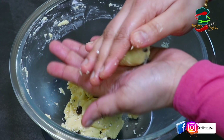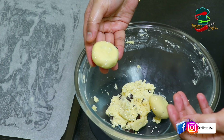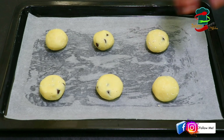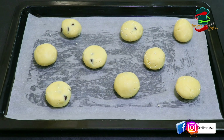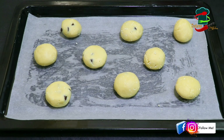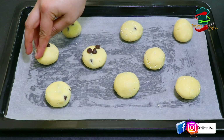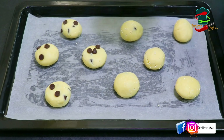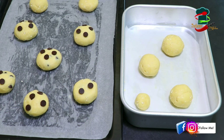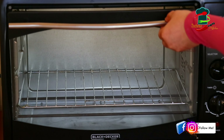I usually make the whole recipe this way. Line a baking tray with butter paper. Place the dough on the butter paper. You can add a few chocolate chips on top of each cookie before baking.